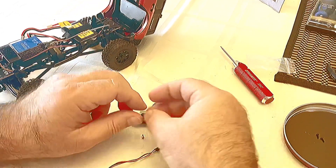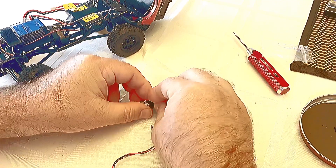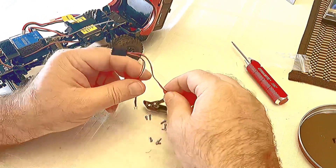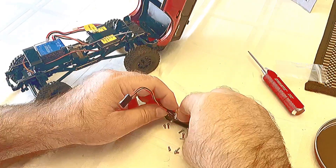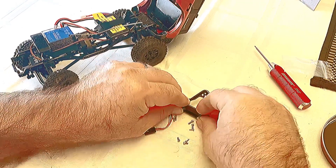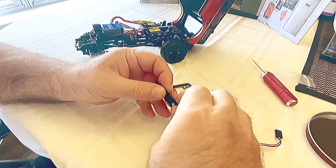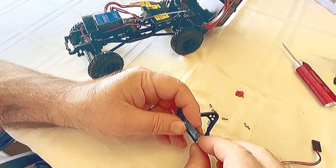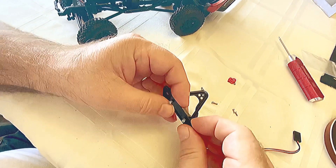Next thing we're going to do is put our posts in. They only go in one way — there's a little slot at the top. Now we're going to put our headlights through. Once you put your posts in, you take this bracket right here and it slides over the posts like so, and that's what holds the wires of the lights in.